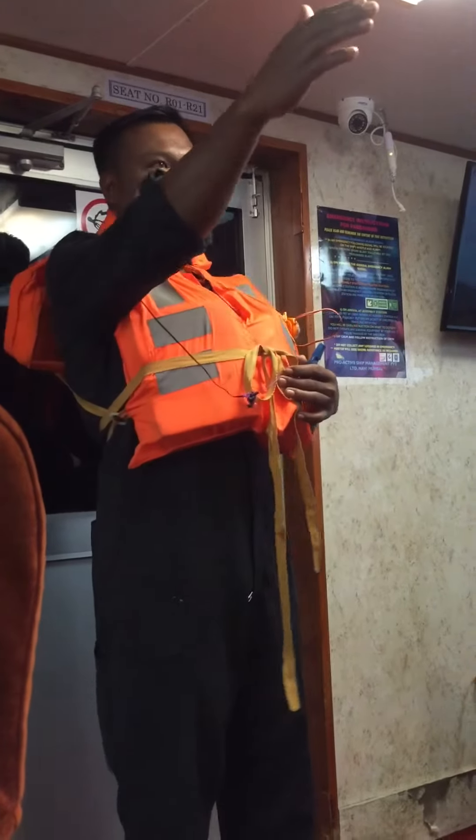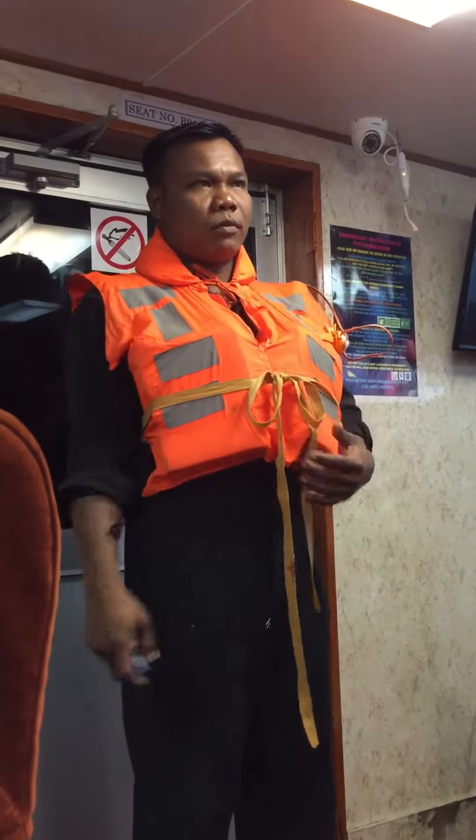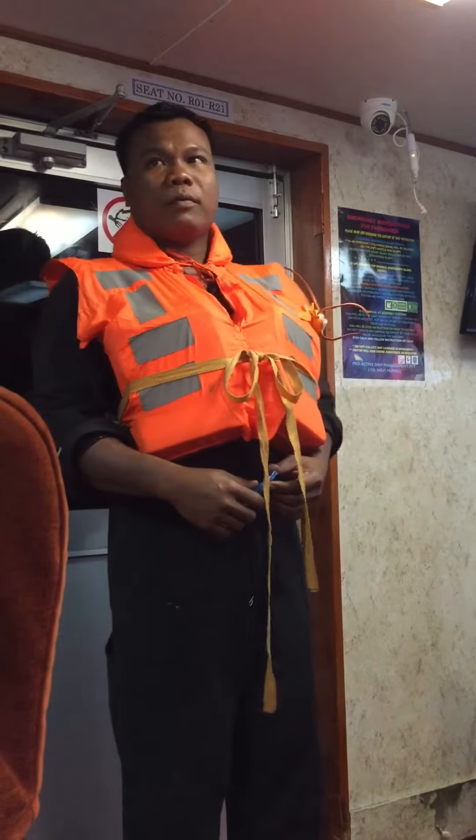Your life jacket is kept inside the life jacket locker along with infant, child, and older sound light jacket. During emergency, help the children to wear the life jacket first.